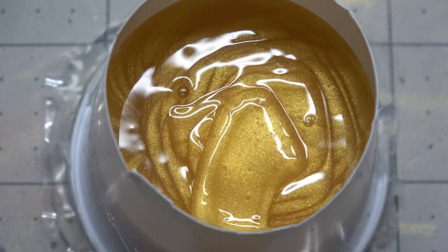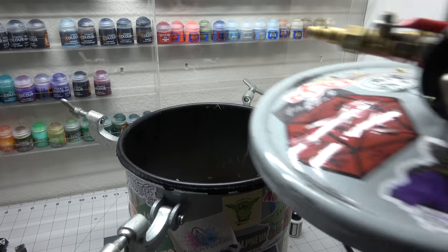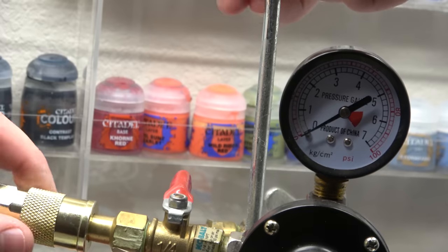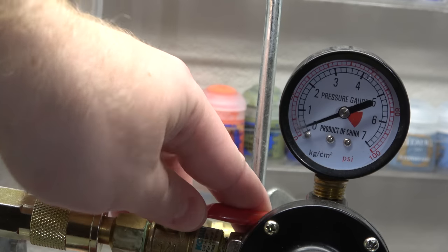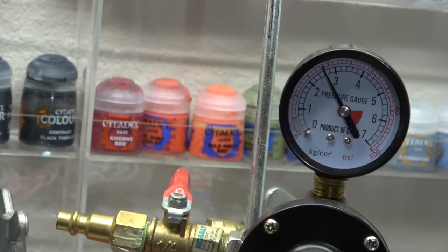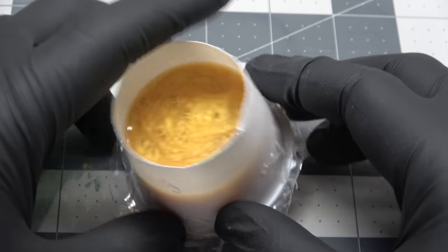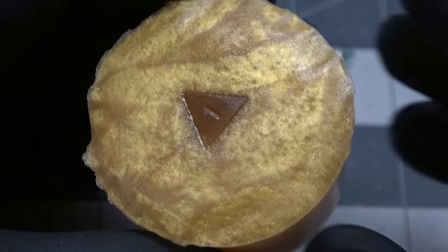That way the silicone has time to go over all of the numbers. I do have to work a bit quick here because of the working time, and while I'm trying to film that adds a lot of time, so forgive the camera angle that is not exactly straight. I put it inside the pressure pot to help remove any bubbles, leave it at 40 PSI for an hour, and this is what it turns out to be — fully cured and good to go in an hour.